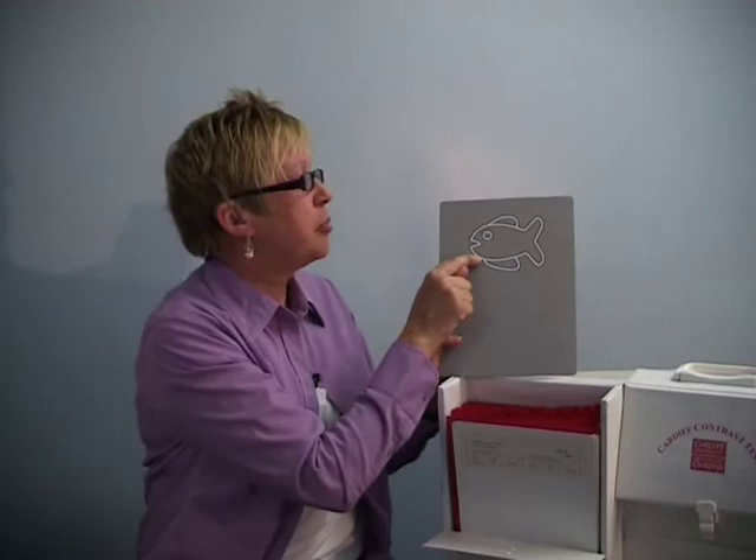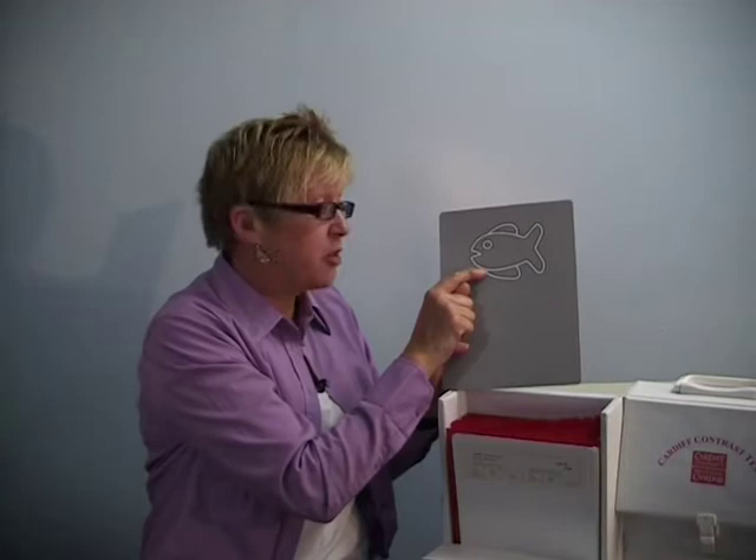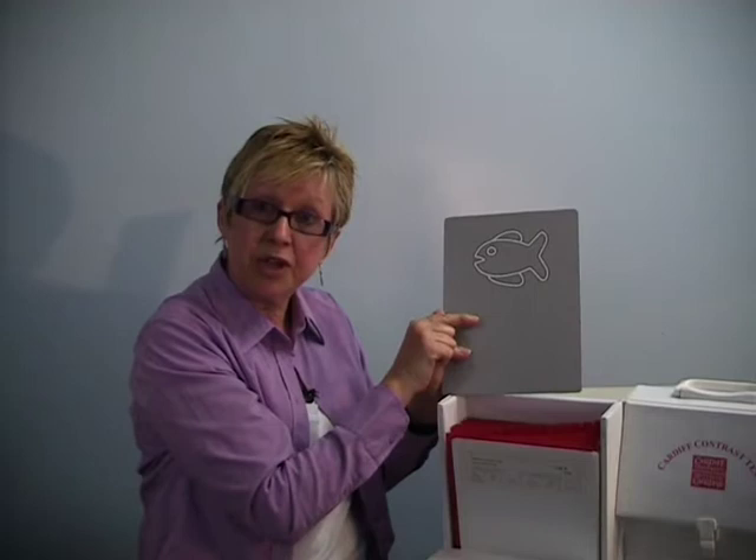Each card has a picture placed either at the top or the bottom of the card, with the other half of the card blank. If the patient can see the picture, they will want to look at it, and we can watch the patient's eye movements to tell us whether they can see it. Each picture is made up of black and white outline — in the acuity test, the brightness of the black and white on average is exactly the same as the grey background.